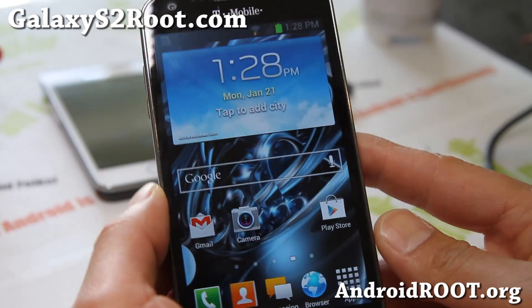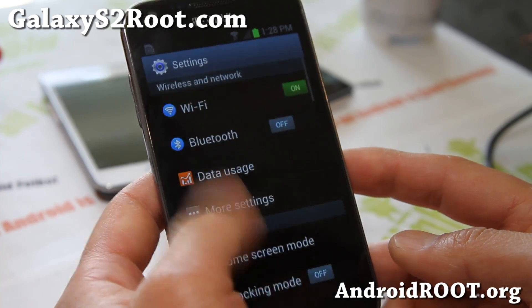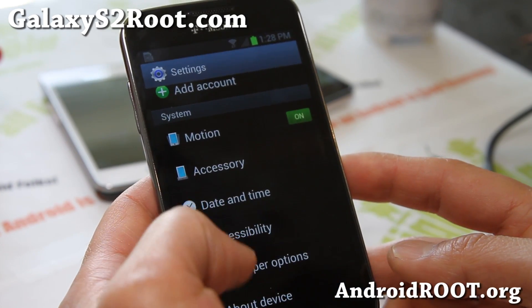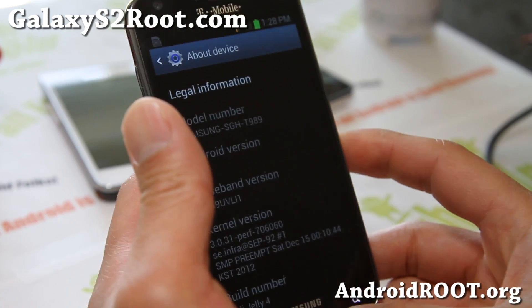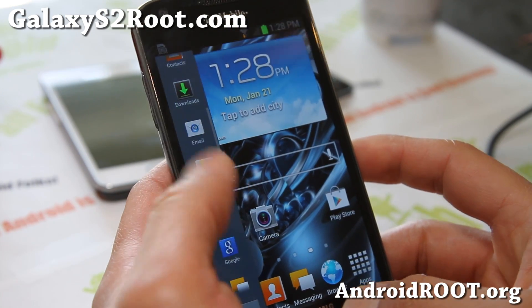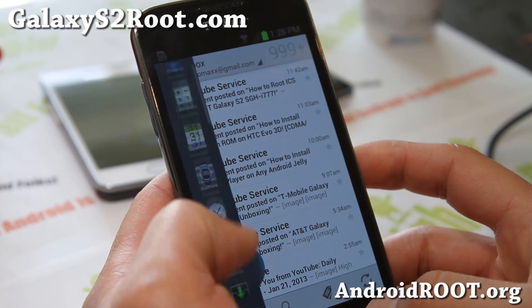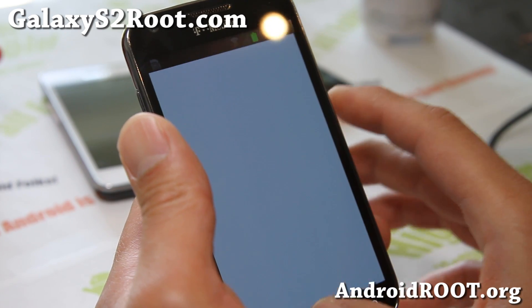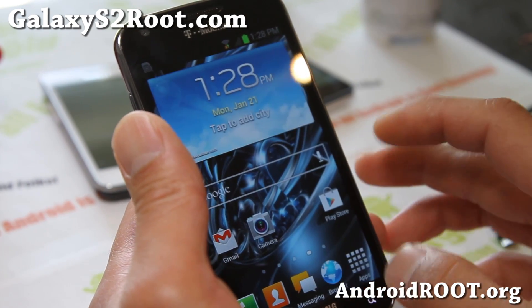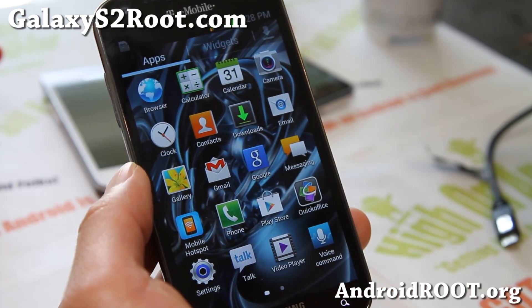Hi folks, this is Max from GalaxyAsToRoot.com. I've got a quick update on the Jedi Jelly ROM — this is the latest version 4. This one does come with the flash bar, although multi-view isn't actually working, but the flash bar works, which means multi-view is not too far away, so don't be disappointed — it should be here soon.